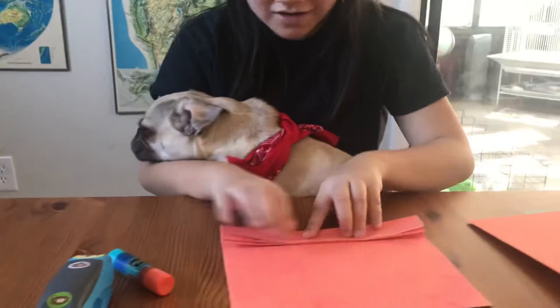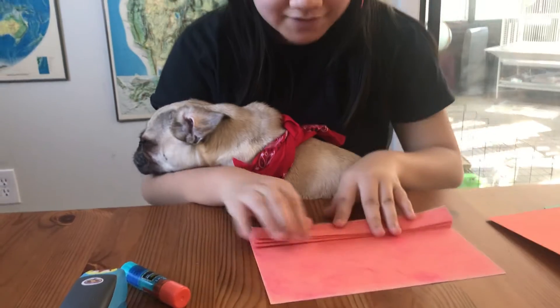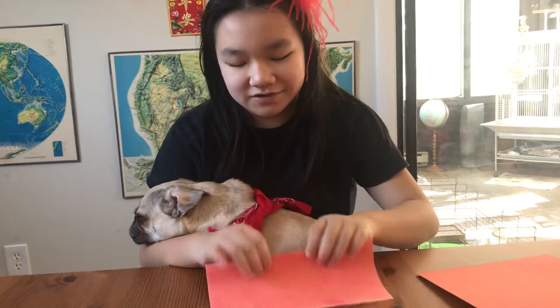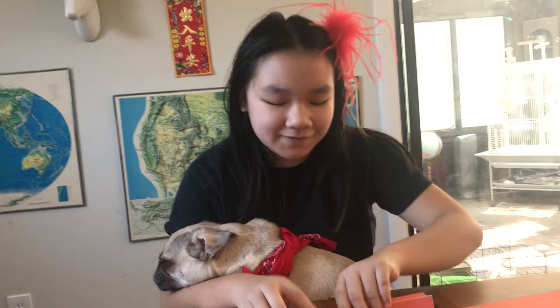And here I have Pumpkin. She has her lucky red bandana on because red is really lucky — brings good fortune for Chinese New Year. So she has hers and I have my little red glue.